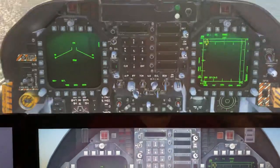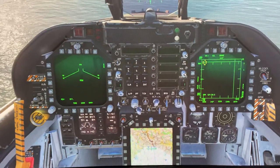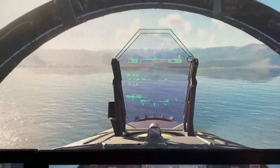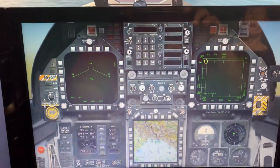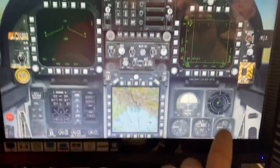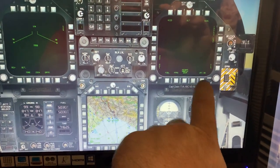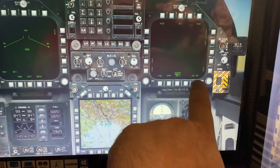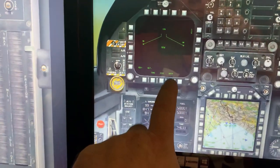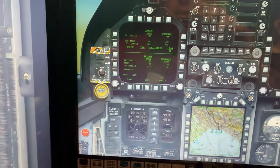If I move back up briefly and push the joystick down a bit — as you can see, that is the in-game screen. Push that back up and if we go down, all this is fully touchable, all the buttons are working. As you can see, we can press on every screen and there's no lag at all — it literally does work pretty well. I'm still learning the plane, but everything is working properly.